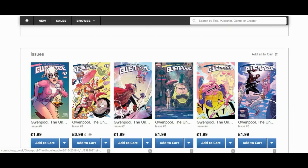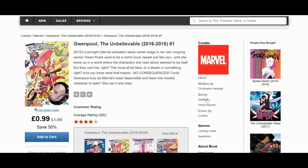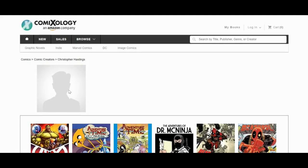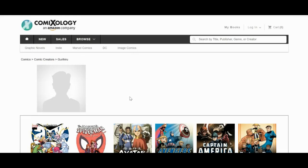Sometimes in ComiXology it will actually have details for the individual artists and writers. If I click into issue one and look up Christopher Hastings, it opens up a page — but unfortunately it doesn't give me a picture or a blurb. Sometimes when you click on a particular artist or writer you will get a little window with a picture and a blurb, and that can be quite useful as a springboard for working out the creator blurbs on the rear French flap. Unfortunately here ComiXology is letting me down, but not to worry.